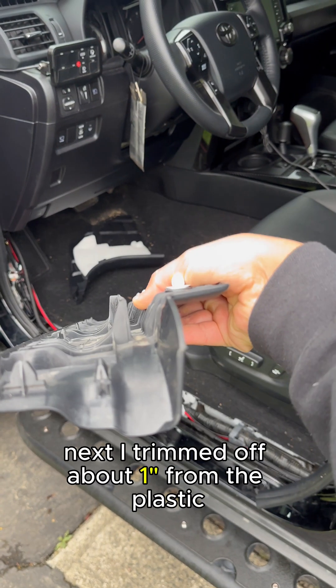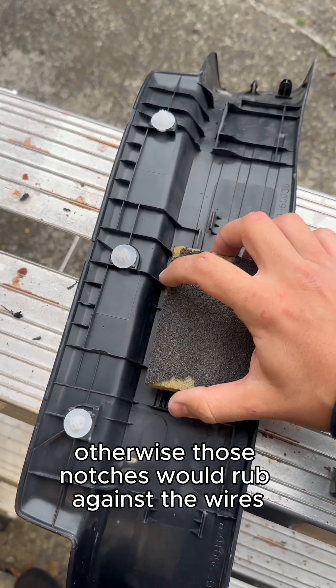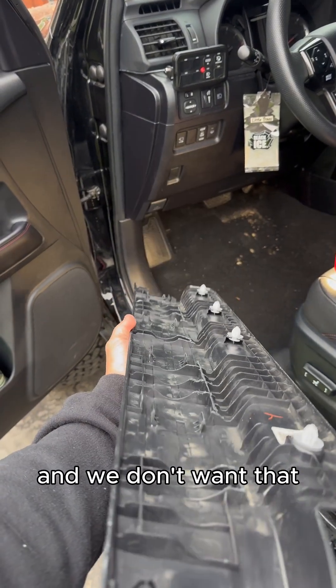Next I trimmed off about an inch from the plastic trim piece with the Dremel. Otherwise those notches would rub against the wires and we don't want that.